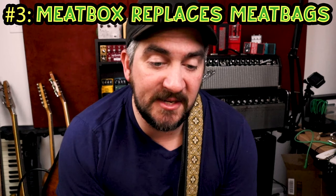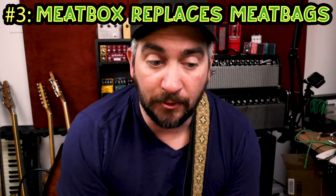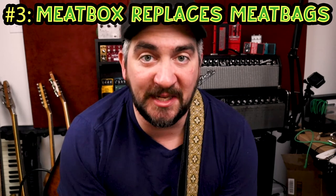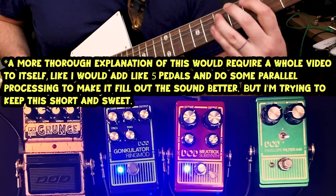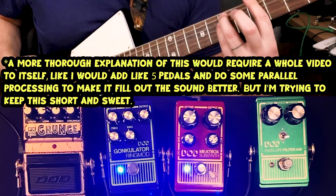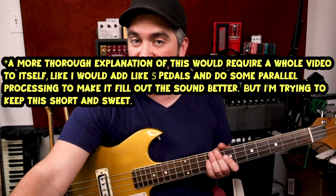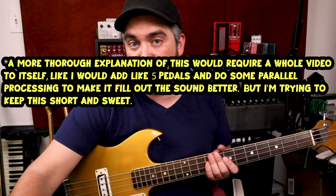I think the DoD Meat Box is a must-have if you're a guitarist in a band without a bass player, or a bassist in a band without a guitar player. In both cases, it really helps you open up your range to take up more space and fill out what might be missing. For bass, I'm now using the Electro-Harmonix Pitchfork an octave up instead of down, since the Meat Box will handle those lower notes.